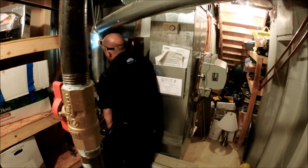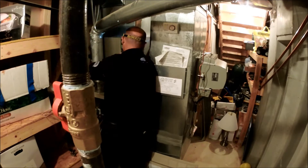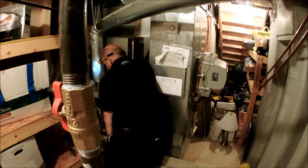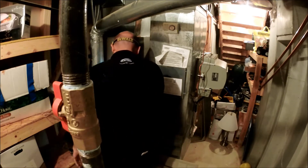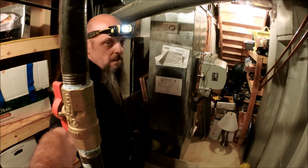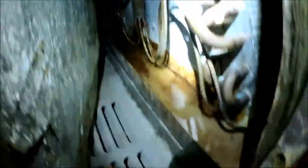Am I in the right hole? No — I'm in the secondary hole. Okay, now I'm in the right hole. And we're draining.